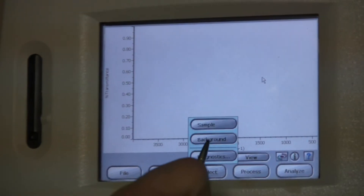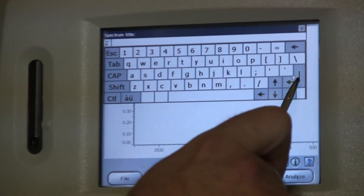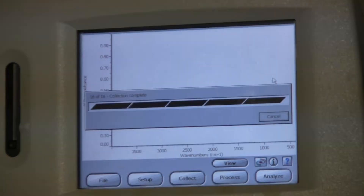Start off by going to Collect, and then Sample, and then type in any name, and hit OK. Wait for the sample to finish collecting.